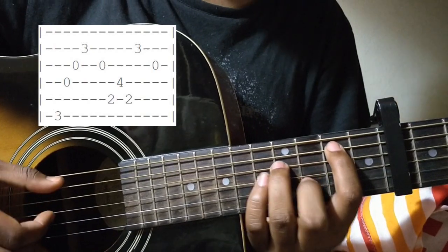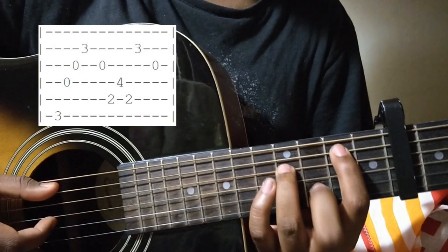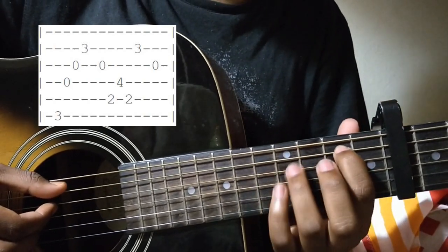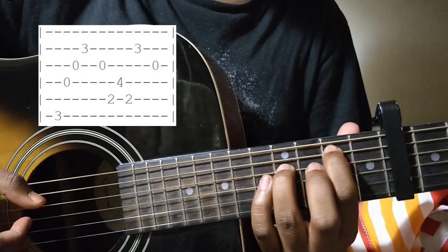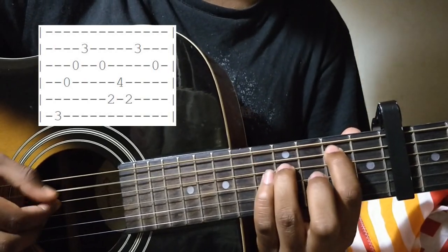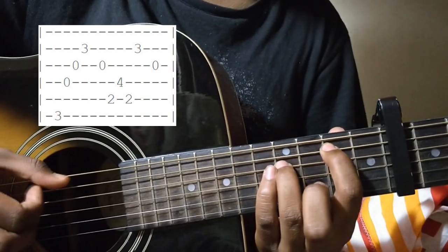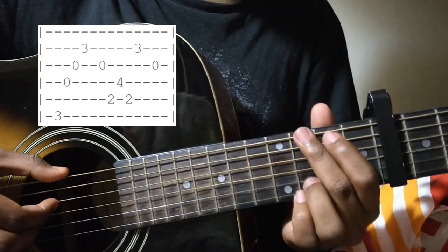After this, you move to the B7 shape — it's not exactly the B7, it's just the shape you're playing. Then you play the 2nd fret of the A string and the 4th fret of the D string, and back to the 2nd fret of the A string. Then you go to the 3rd fret of the B string and then the open G string. This bar sounds like this.